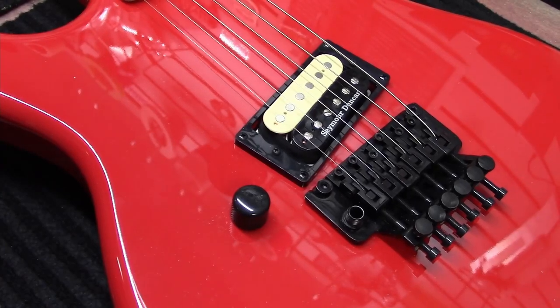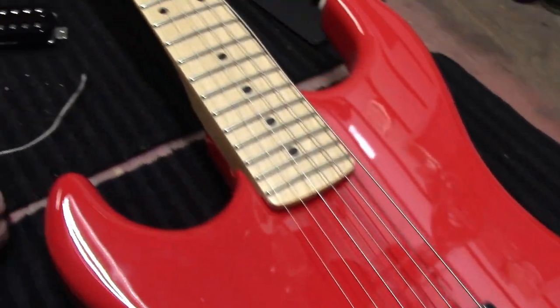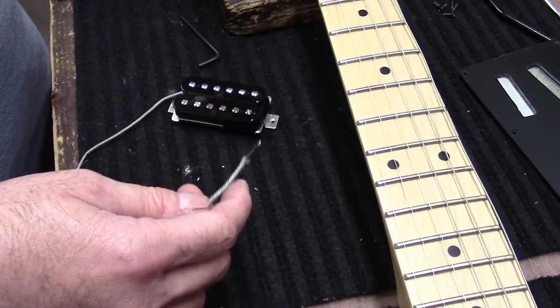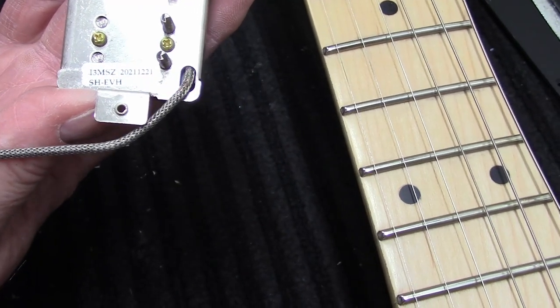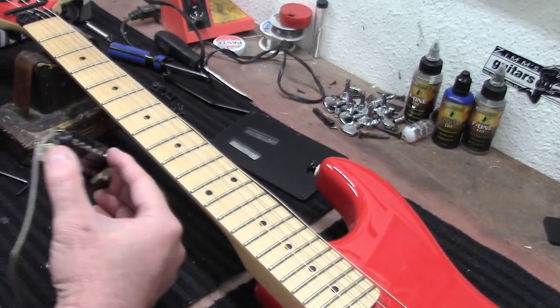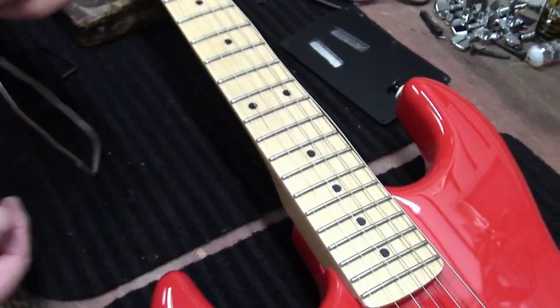I'll leave the pot in there, but I might come up with something — it'd be kind of cool for a little kill switch, and it would work as it kills. Is there a marking on the back of the pickup that says EVH or anything? Yeah, because I would have guessed that, with the steel braided cover on this wire, it was some sort of a Gibson pickup.